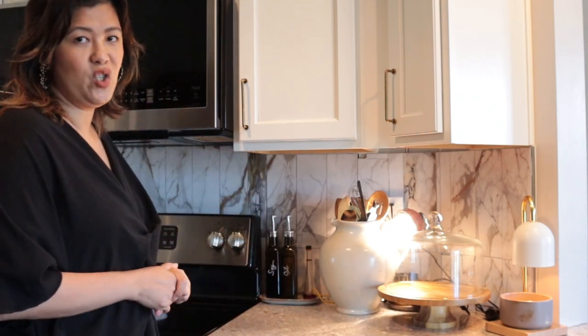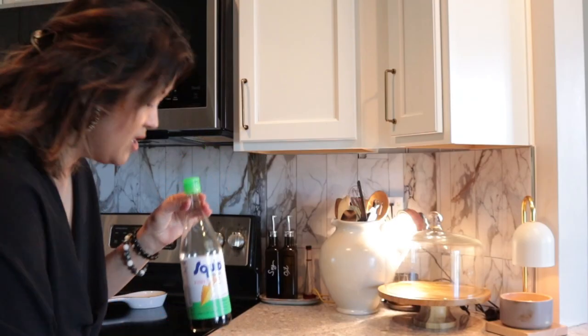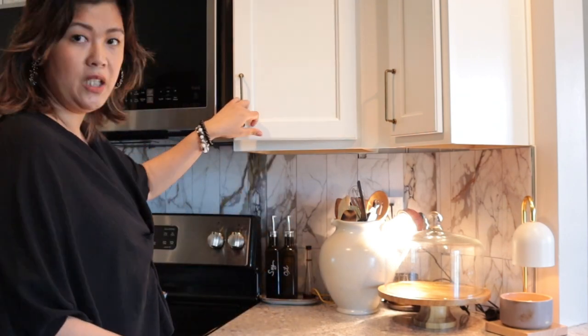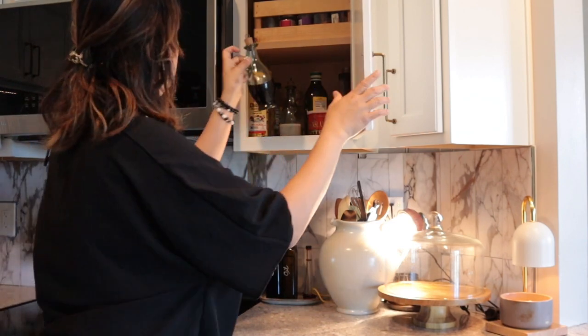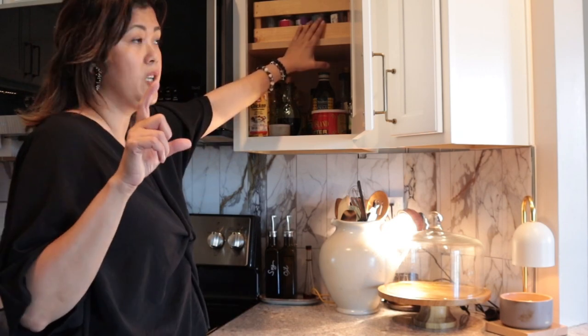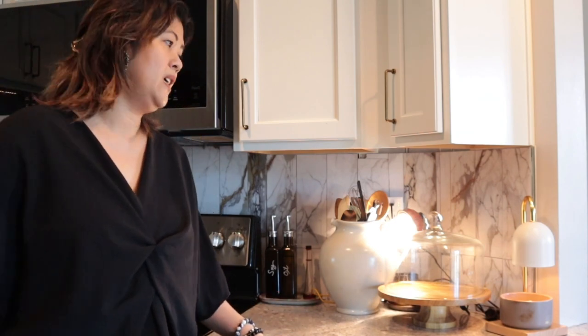Don't put bottles out in the open — for fish sauce or vinegar, I have another one right here which is inside, but I still decanted. This will have to be decanted too. I have little jars for my spices — I decanted all my spices, and I don't like them out in the open because they just get dusty every single day.